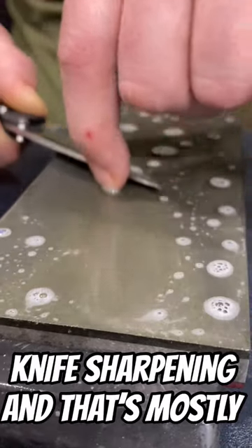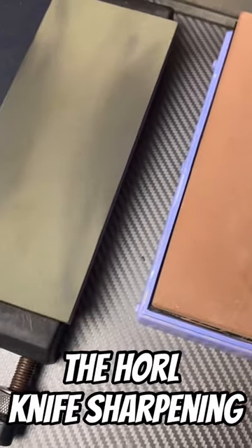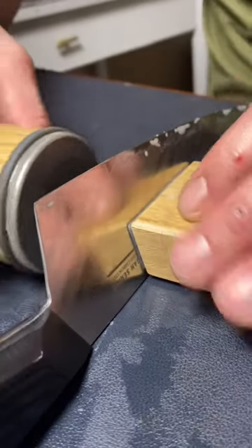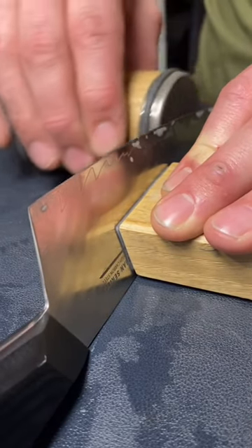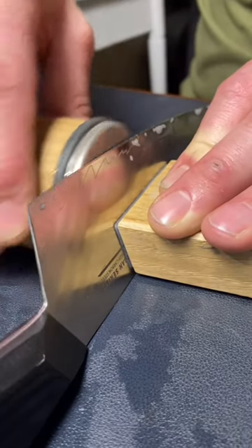So even though I prefer freehand knife sharpening, and that's mostly what I do, the Horl knife sharpening system is one of the easiest ways for you to sharpen up a chef knife. I think it's great for people that are unable to hold and maintain an angle, or maybe like your aunts, your uncles, your mothers, your fathers, your grandparents. This system is extremely easy to use.